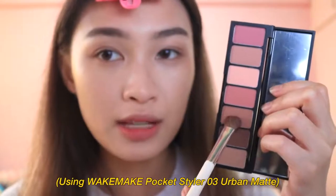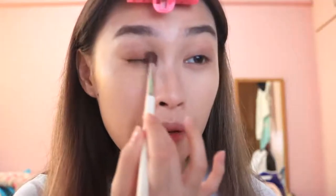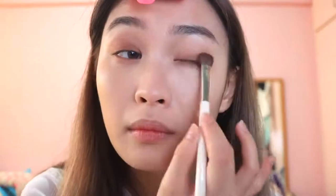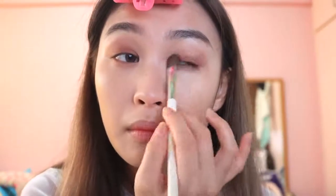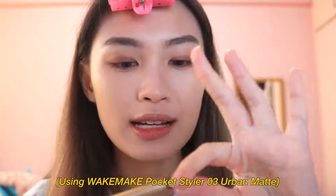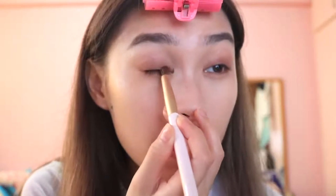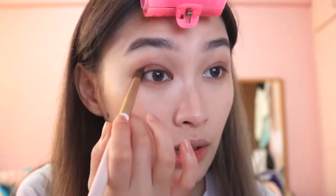Next I'll use a slightly darker shade, applying it on the lower portion of the lid and lower lid area. The first shade covers the entire lid, and the second shade sits slightly lower — we're creating a gradient effect. Now using a slightly angled brush, I'll use the darkest shade, applying it on the inner corner, along the lash line, and then the outer corner — that's the focus area.